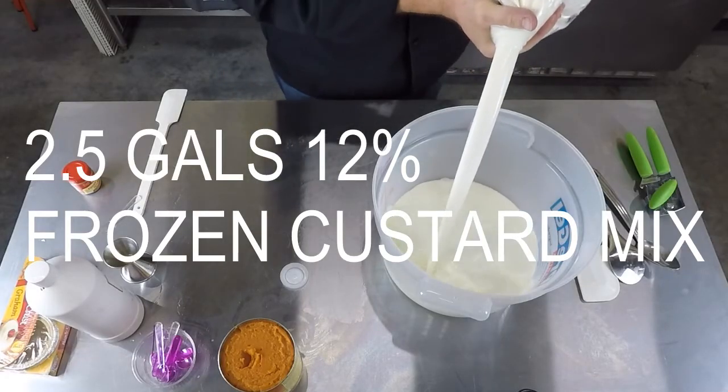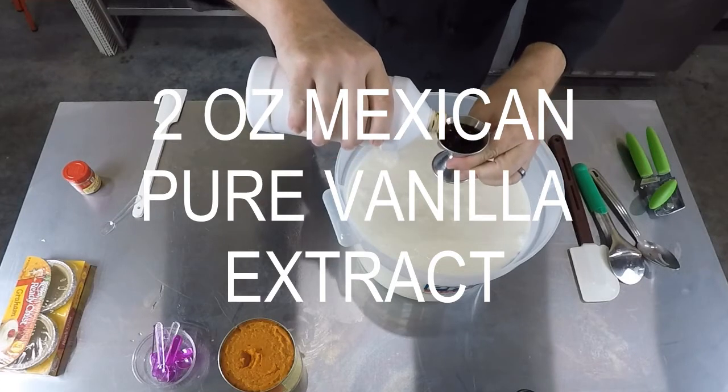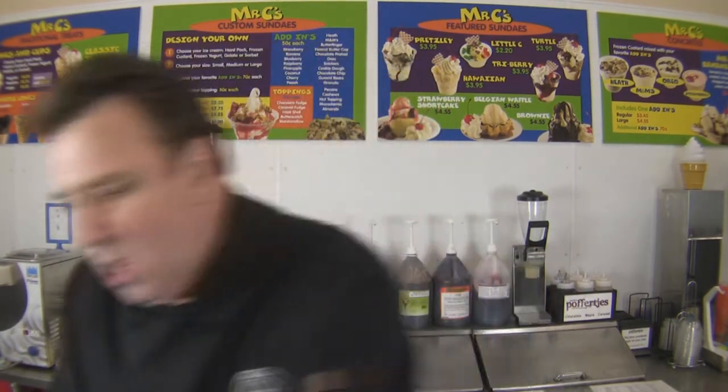We're starting with a 12% frozen custard base. Depending on the kind of vanilla you're accustomed to, why not move out of your box a little bit? Today we're putting in a Mexican blend — a pure vanilla extract from our good friends at Lockhead Vanilla. Mexican vanilla will give it just a spicy note, but not spicy like a churro or a taco — it just gives it a nice, mature spice.